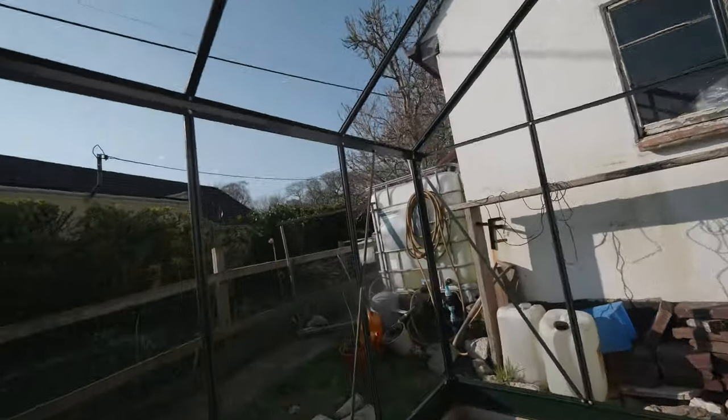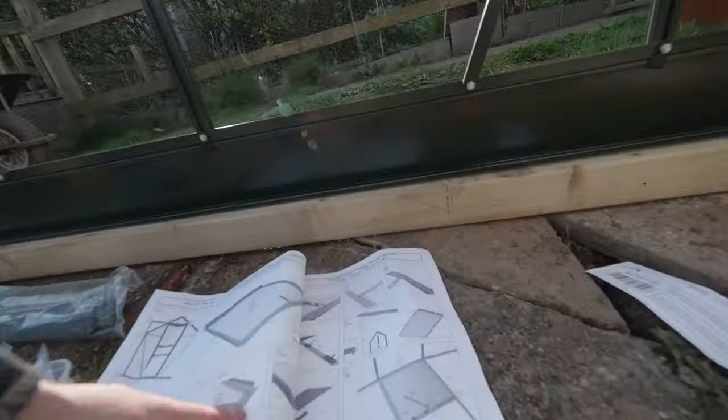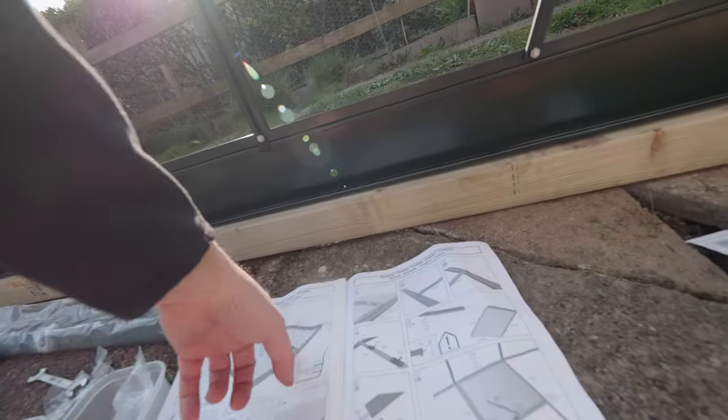Onto the fun bit — the last bit — which is getting the glass together, window opening, window fitted, and then I can glaze around it.